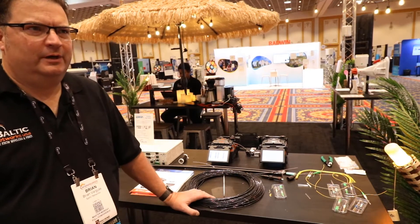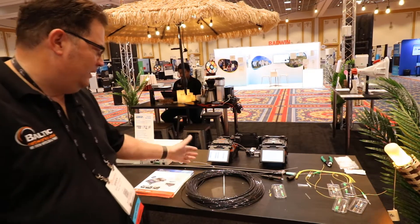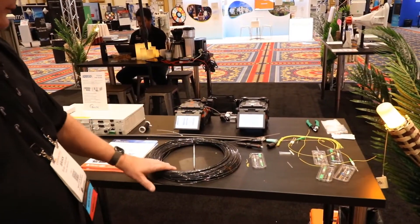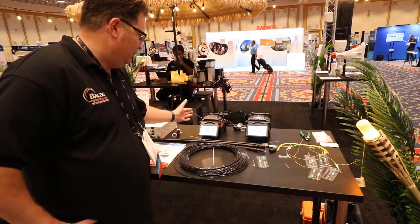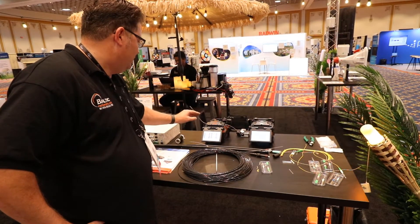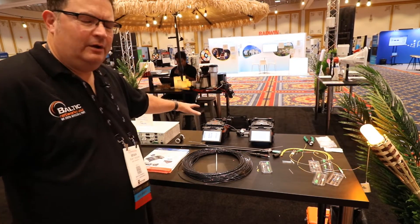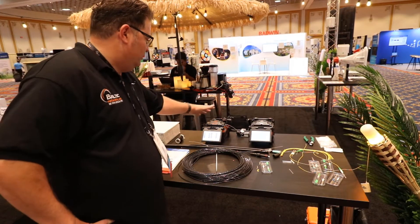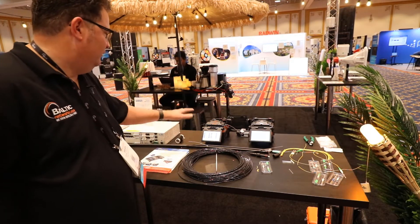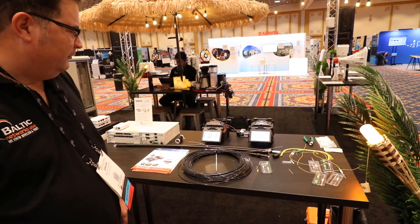I want to talk about some of the new technology that we have in the fiber optic space. Here we're looking at a couple of the IlzenTech Swift Fusion Splicers. This is their brand new ribbon splicer, all-in-one splicer system. You can splice ribbon fiber — it'll do all the stripping, cleaving, and everything in one operation. It's all integrated on the splicer itself. You don't need a separate cleaver with this unit. It's a really nice product. I just started carrying those.